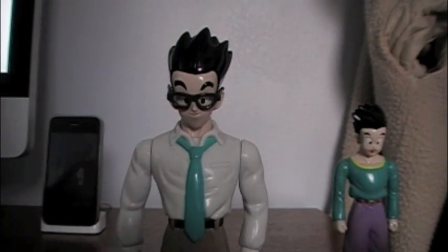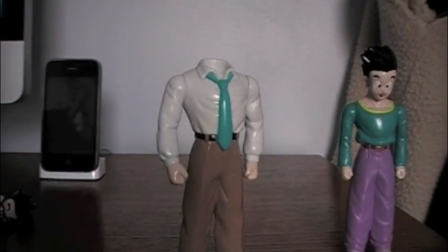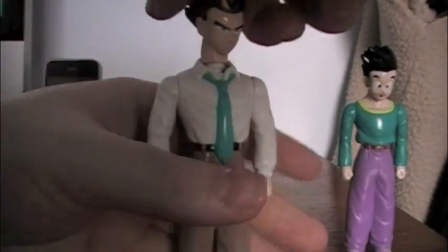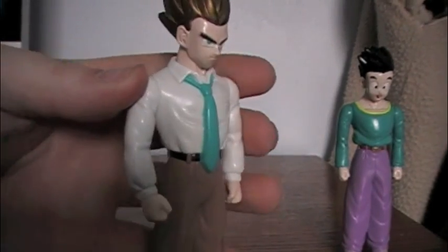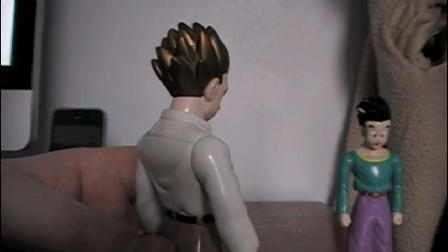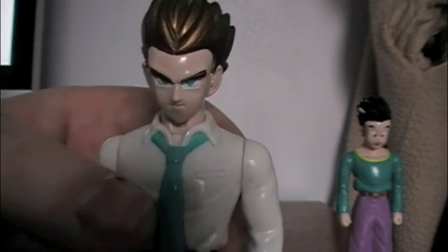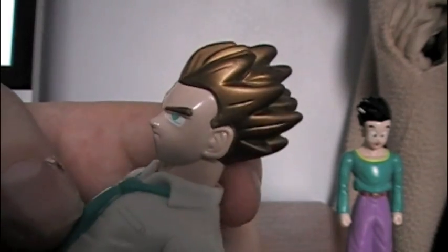Of course it is a Super Saiyan Gohan figure, so he comes with his Super Saiyan head. You just take this head off — on this one the entire neck comes off, as opposed to the Goten figure where the neck does not come off. You take the head and just pop it in place; it's a little difficult sometimes. It has a nice gold color — not a brownish bronze gold, more of a natural gold look. It looks very nice, with a more stern expression.